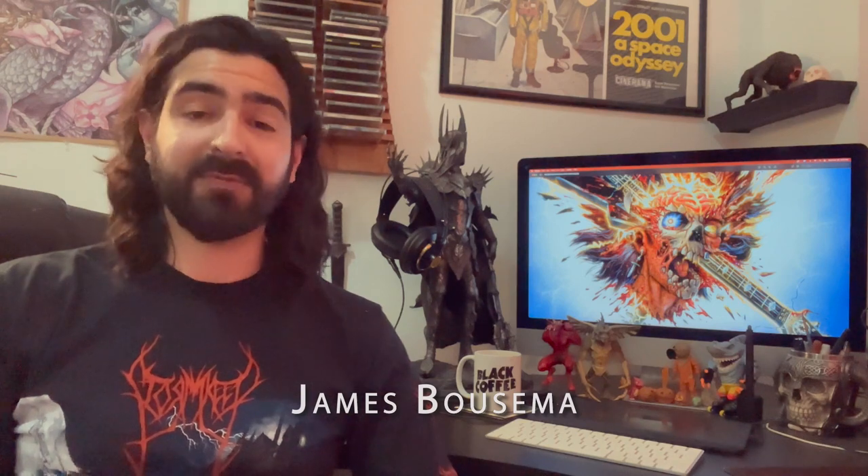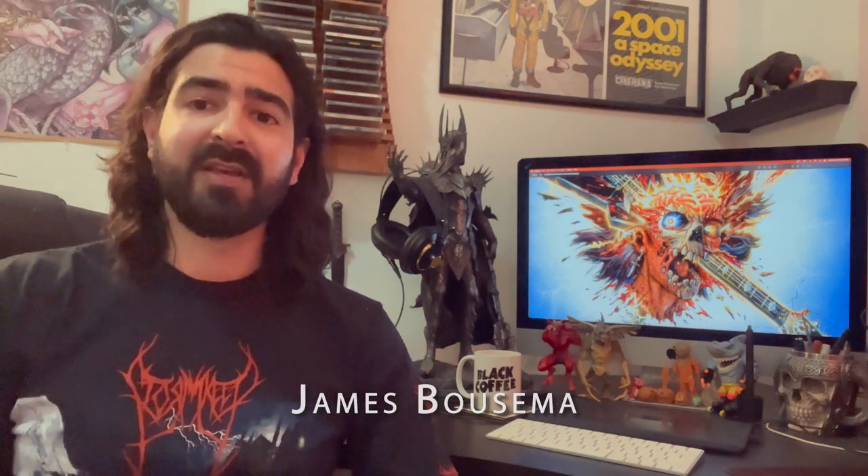Hello, my name is James Bausma, and I'm here to talk about my artwork for the upcoming Municipal Waste record, Electrified Brain. I'm so happy to finally be able to talk about this record since the band approached me around mid-2020 when they wanted me to do some artwork for them. For obvious reasons, that got put on hold.